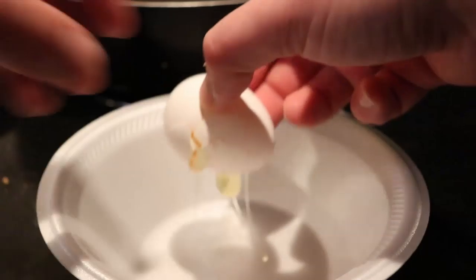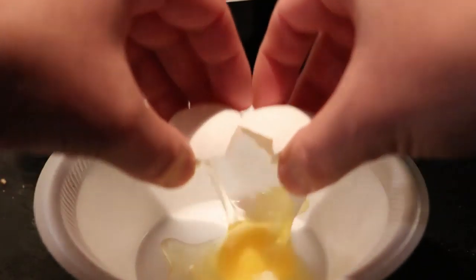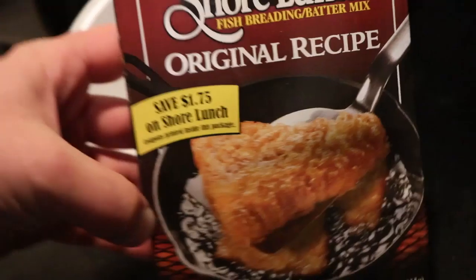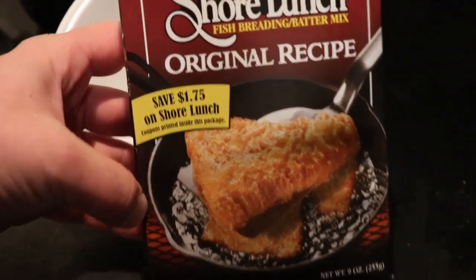All right, back in the kitchen. Very simple setup: got one egg kind of scrambled up, got my fillets, and of course I have my shore lunch — the original recipe. This is going to be a very light batter. Shore lunch has a lot of sodium in it, it's really salty sometimes, so you don't need to do that thick, thick batter.